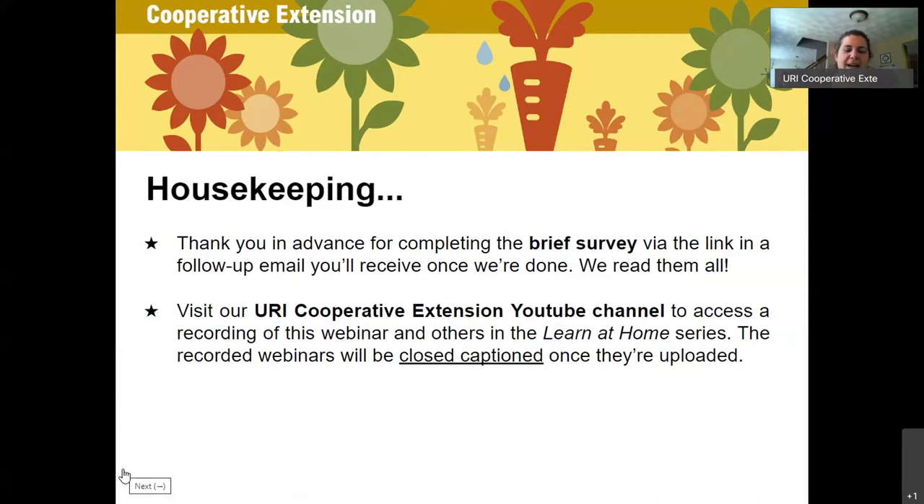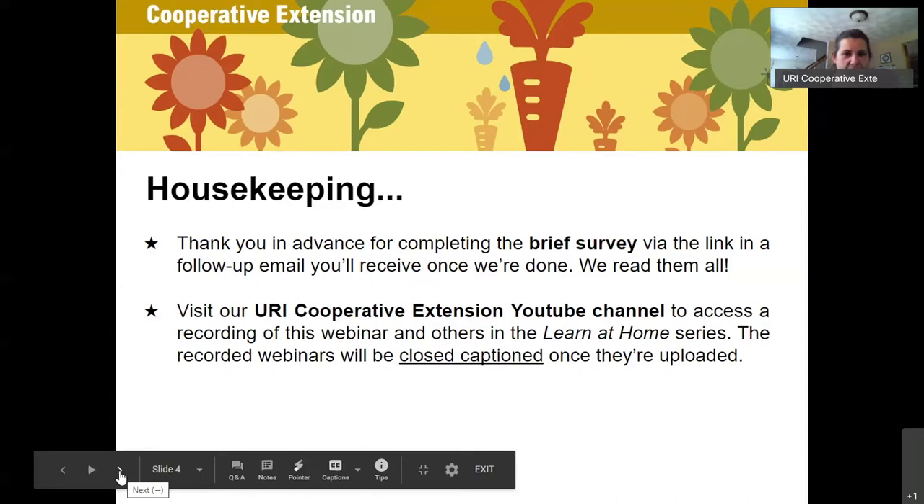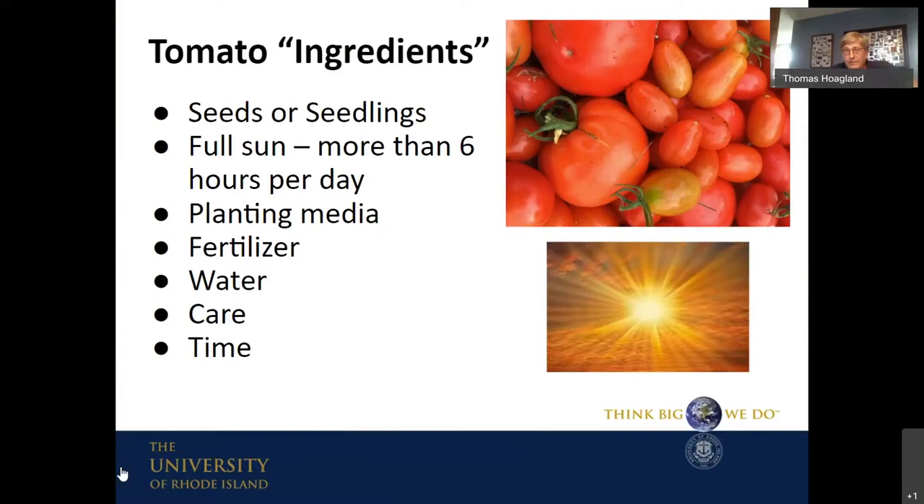I'm going to be back at the end to monitor the Q&A, but I'd like to introduce my friend and colleague, URI Master Gardener from the class of 2010 — Tom Hoagland, take it away! Well, thank you Kate. Hi everyone, I'm Tom Hoagland — first-time presenter, so bear with me — but long-time organic gardener. I've been growing vegetables for close to 40 years, so I've made almost every mistake possible, but I've learned a lot, which is probably why Kate asked me to do this.